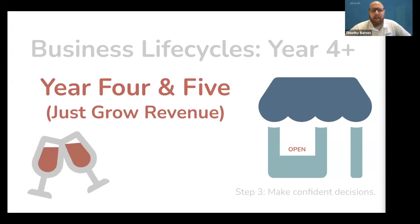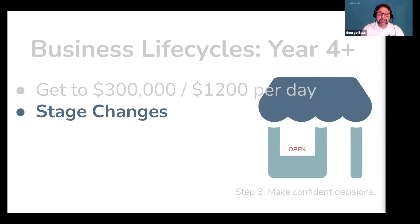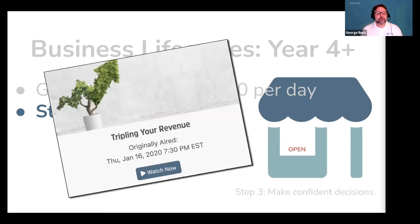That brings us to your fourth and fifth years of business, and we are going to focus on one thing: just grow revenue. Now that we have cleared the $100,000 in annual revenue mark, we are going to focus on getting to $300,000 a year without killing yourself in the process. Yes, $300,000 a year as a solo freelance piano technician. This is possible, but there's a catch — because you crossed $100,000 in annual revenue, your business is hitting its first stage change. At this point, no matter what you do, your revenue is going to plateau unless you solve these stage change challenges.